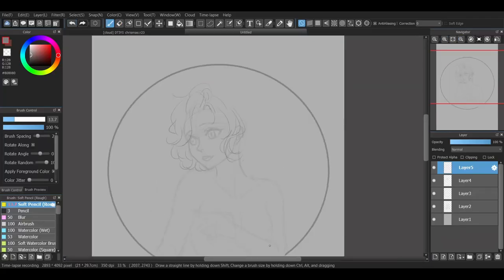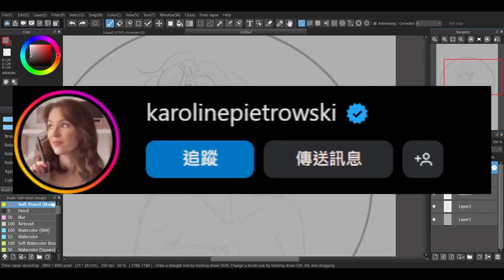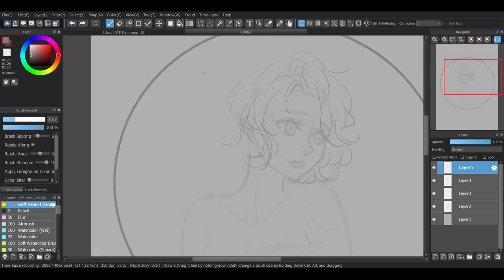Hi, I'm Pearlie. I decided to join the Draw This In A Style Challenge by Caroline Peitschowski on Instagram, and I managed to submit this entry before the deadline this time. Yay!